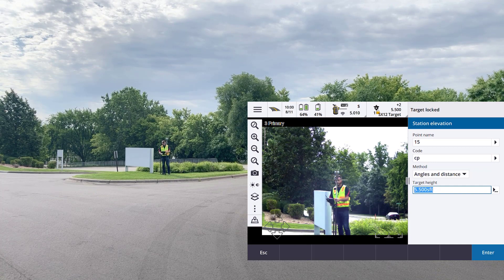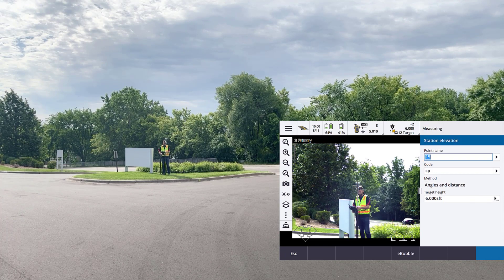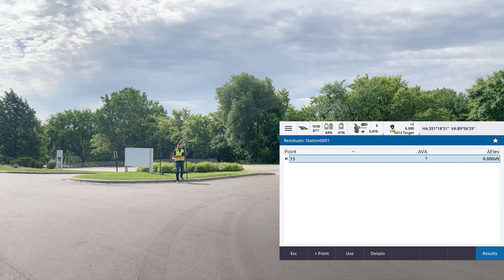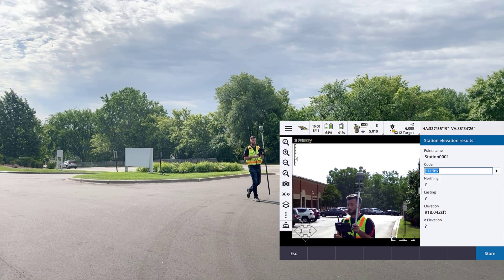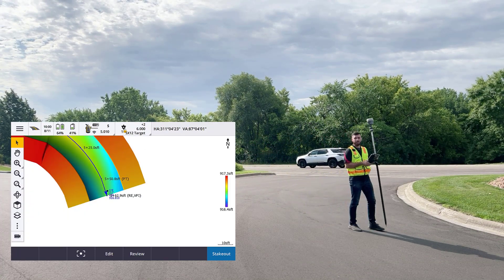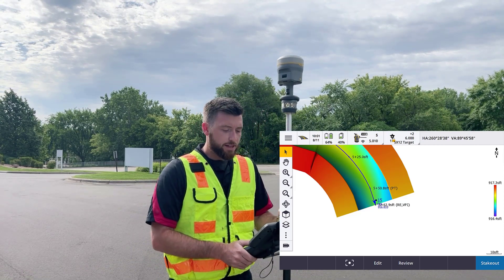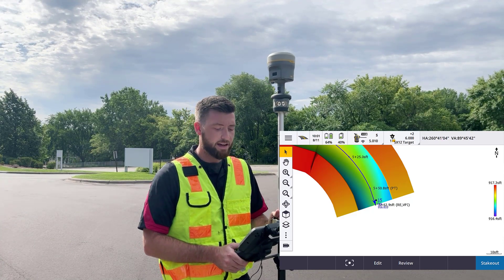I'm going to level up and measure. Observation stored. I just took that observation to my known benchmark. I'm going to see the results — the residual screen. There are no residuals really. We're going to hit the Results button and go ahead and store this. This is providing an elevation now to my instrument. Now at this point, I have my station elevation completed. I'm going to go ahead and stake out my road.